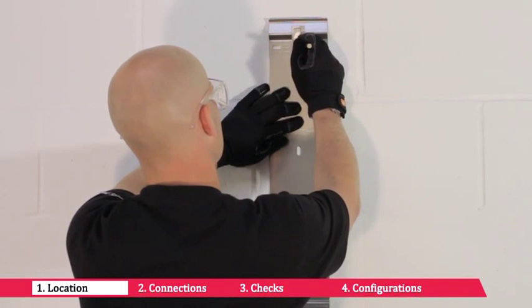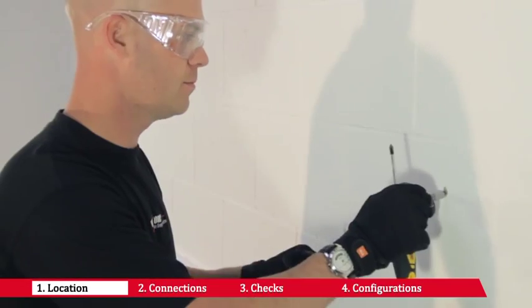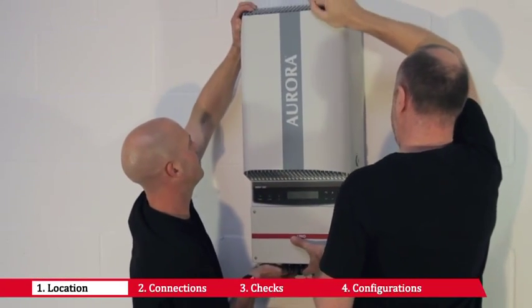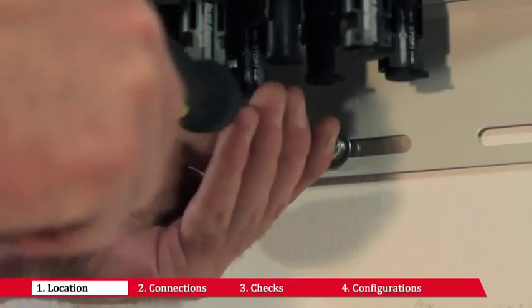Drill the holes in line with the support bracket's fixing holes. Secure the inverter's support bracket using the dowels and screws provided. Once you have hooked the inverter onto the bracket, secure the lower part using the slot in the inverter's lower flange.